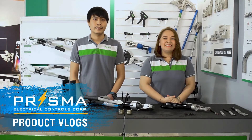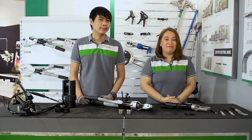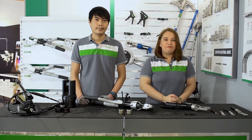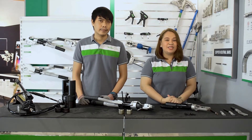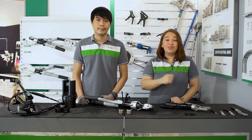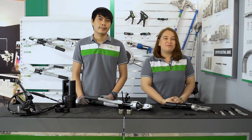Welcome to MacGill Tools Instructional Video. Last time, I briefly presented our MacGill Hydraulic Heavy Tools, from the smallest model ranging from 0.5 mm² to 10 mm², up to the video model which can handle up to 630 mm² terminal lugs. Today, I am with Engineer Giroux to show us how to safely and properly use our hydraulic heavy tools.